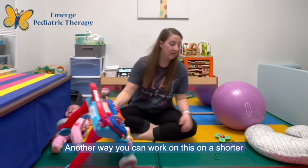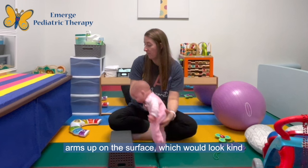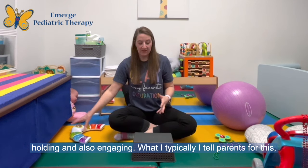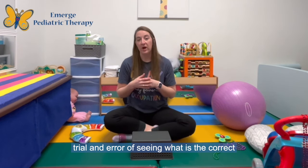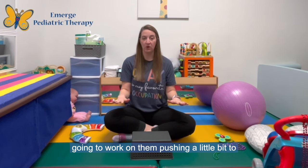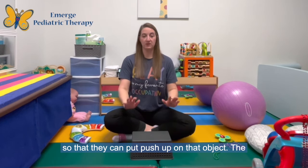Another way you can work on this is on a shorter surface on the floor. You can have your infant reaching forward to have their arms up on the surface. You can add a toy on top so they're holding and also engaging. I typically tell parents this is a great time to go around your house and see what boxes or containers you have lying around — it does take some trial and error to find the correct size. Ideally, you want your infant's arms to be bent at a 90-degree angle — that's about how high you want the surface. If it's higher than a 90-degree angle, they're not going to be able to push fully. So look for either a 90-degree angle or slightly lower so they can push up on that object.